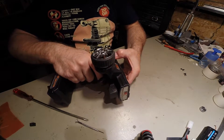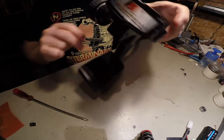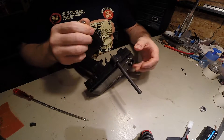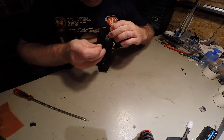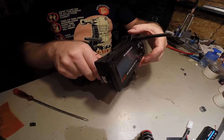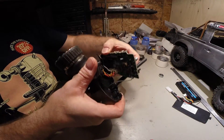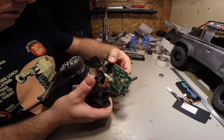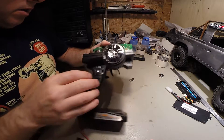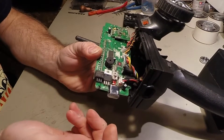This isn't necessarily an easy part, but it shouldn't be too bad. So this is where the regulator is, and that's where we're going to be putting the new one. It's not going to take up much more room than what's already there.